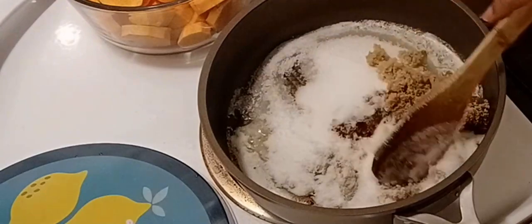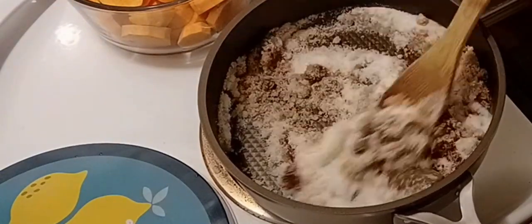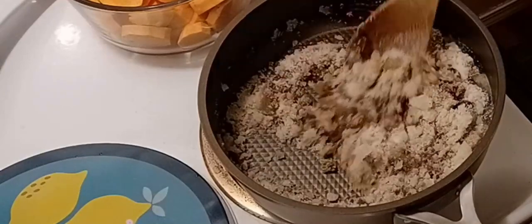I'm going to stir all this together just to get it mixed up. We're not going to add any water to this — this is going to make a syrup on its own.